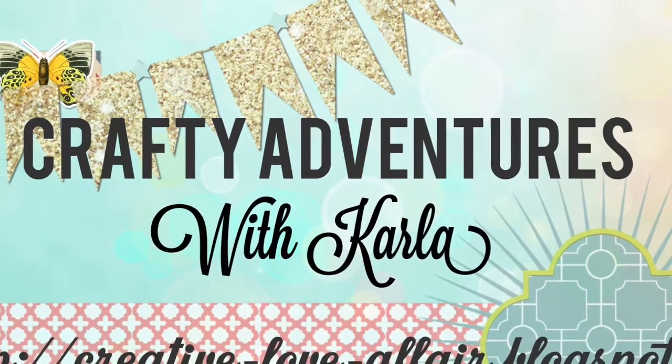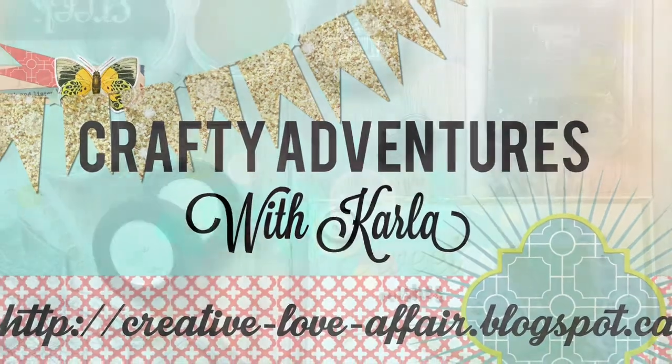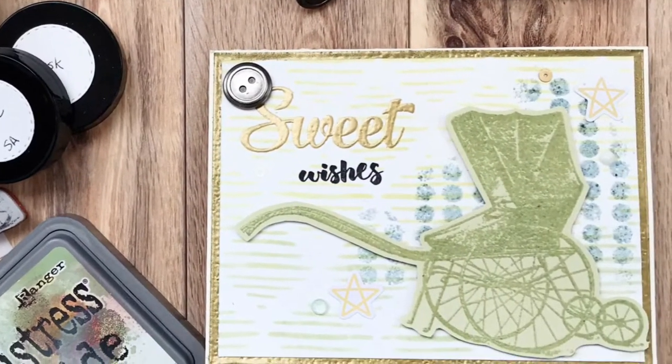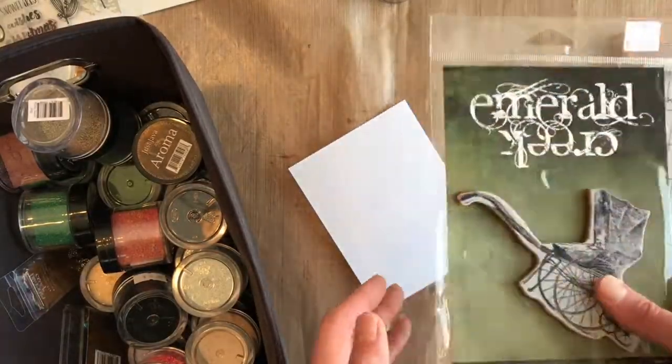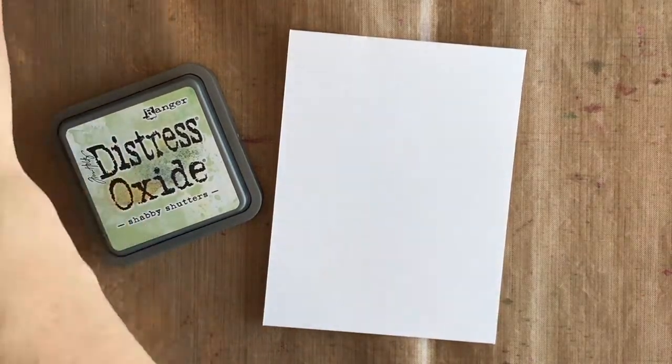Hey friends, it's Carla here for Emerald Creek Craft Supplies. Our challenge this month for March is Ordinary Day, and we are celebrating the best and the worst days that we have. We would love to see your projects for those.